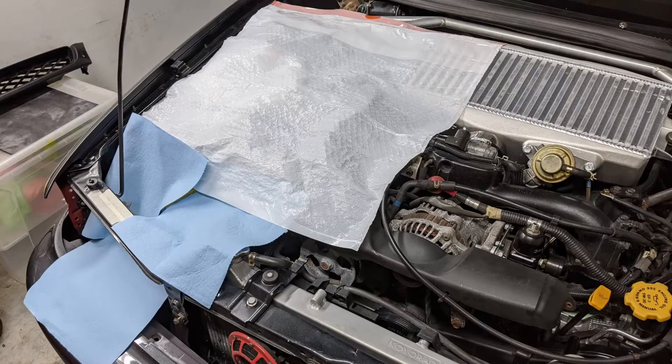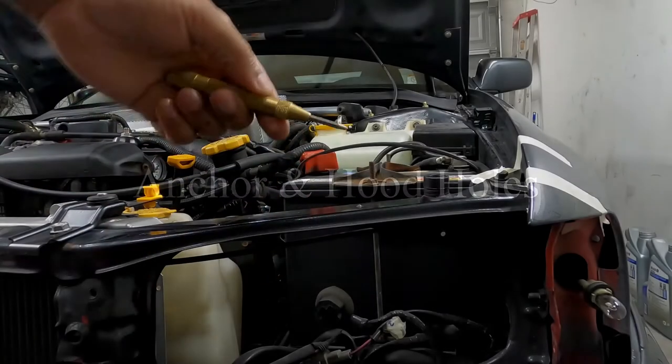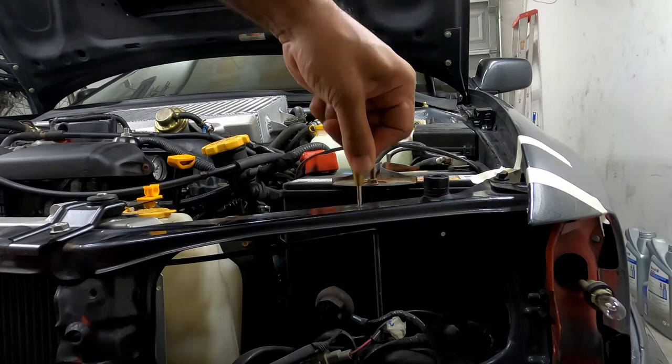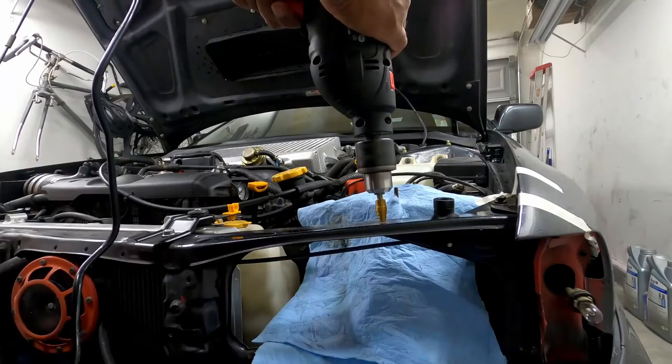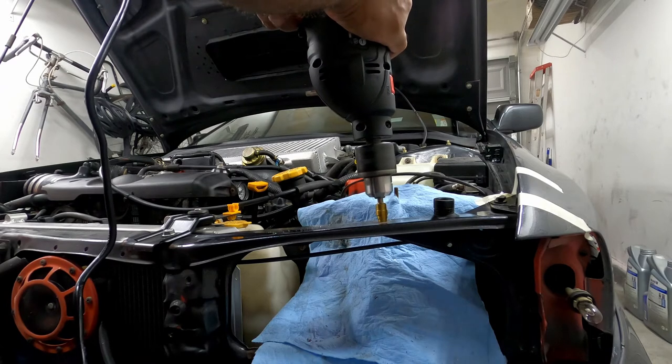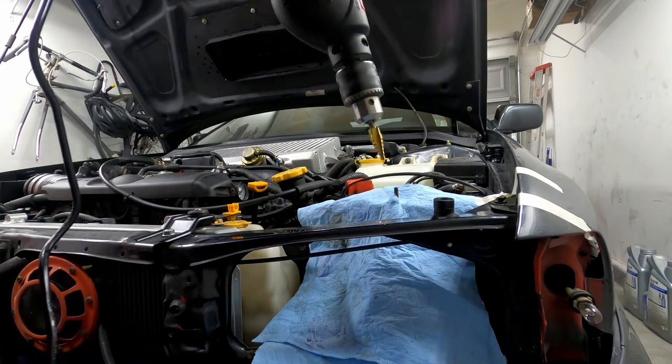I suggest covering your engine bay because those metal fragments and carbon particles can get everywhere. Now that I've decided on the location, it's time to start the install. I use a center punch to mark where the hole for the anchor bolt will be drilled on the crossbar, then I drill the hole with a step-bit drill. You can use whatever metal drill bit you want.